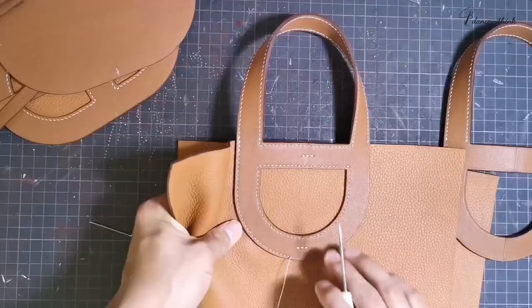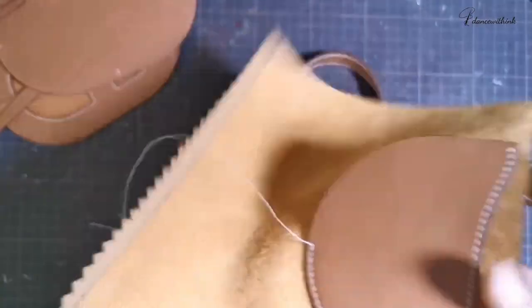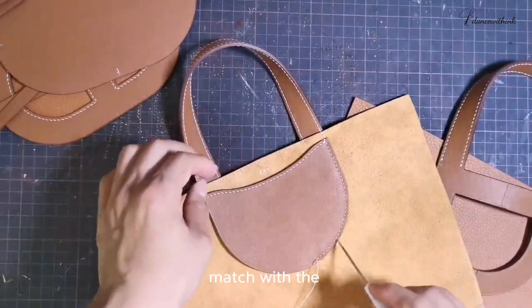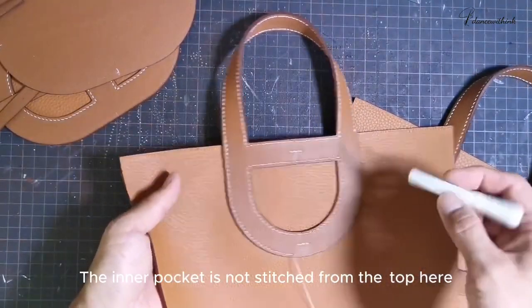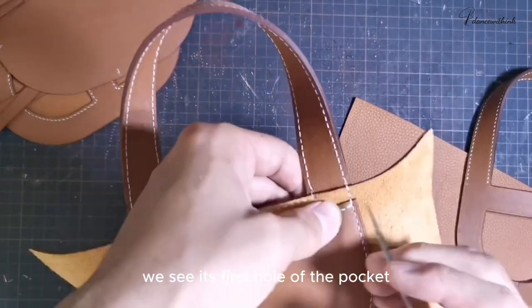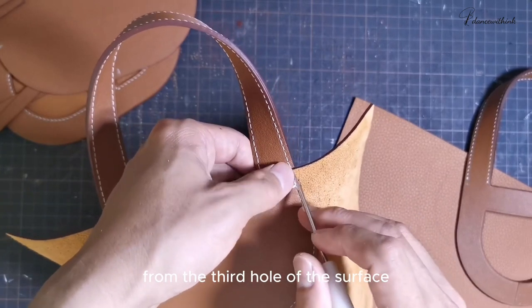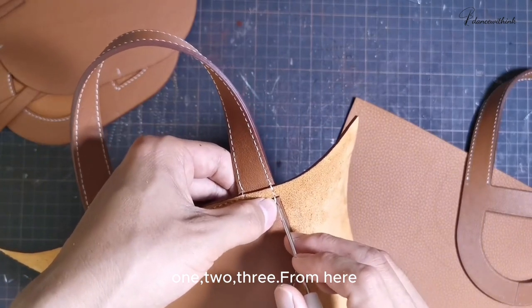Now let's sew this piece on. When we sew the bottom circle, we need to connect with the small pocket inside. Let's take a closer look — the holes on the small pocket match with the surface circle. The inner pocket is not stitched from up here; it starts from here. We see its first hole of the pocket line up with the third hole of the surface. So we should line up from the third hole of the surface — one, two, three — from here, then just sew down.